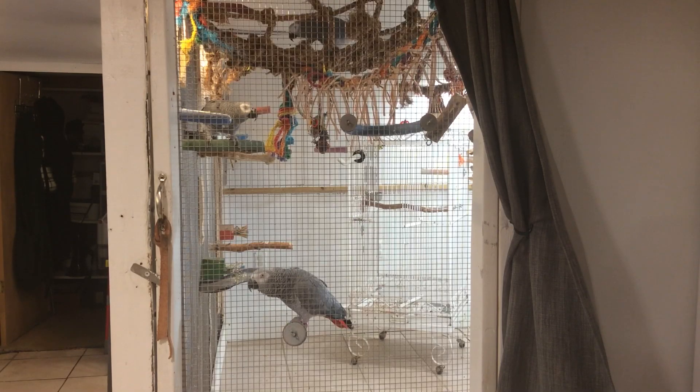Today on Yeshua One we're going to show you how to build an indoor aviary for your birds. Simply what we've done here is we took our dining room and we built a 2x4 frame and it's studded to the floor. And then we bought, online, stainless steel fencing.